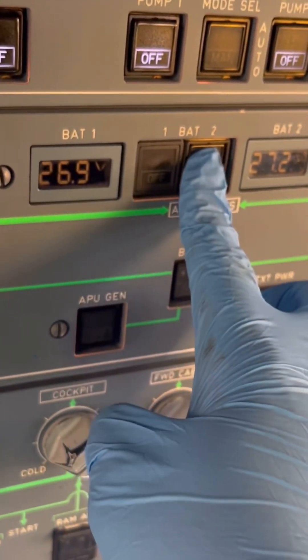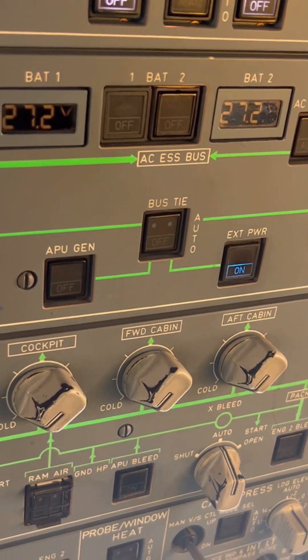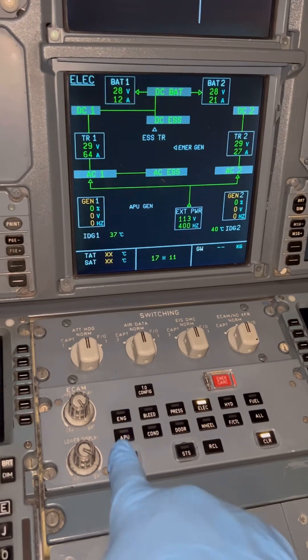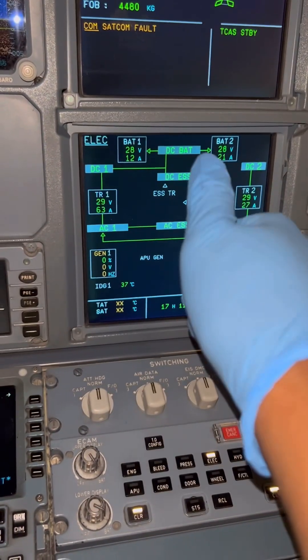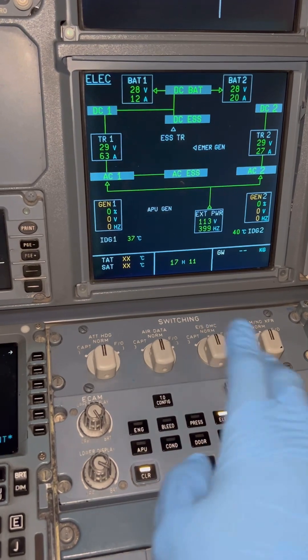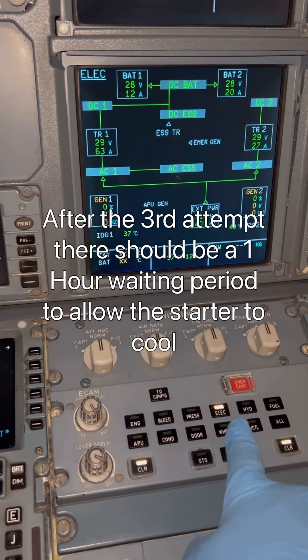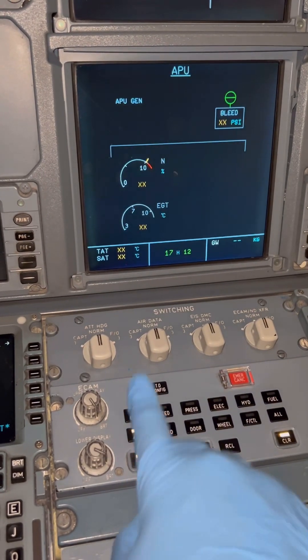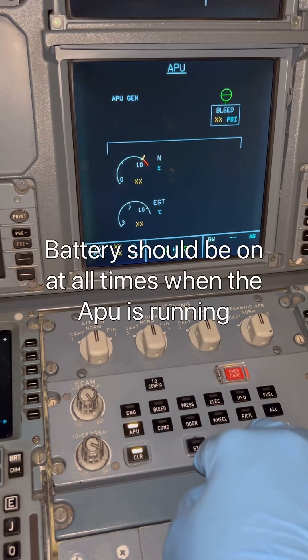Our batteries are off — we need our batteries on. Batteries are on. Let's check the display: batteries are on, voltage is okay. Right now we are on external power, so the batteries are being charged as well, which is good. 28 volts DC is okay. The battery should be on at all times when the APU is running so that the fire extinguishing system is operational.